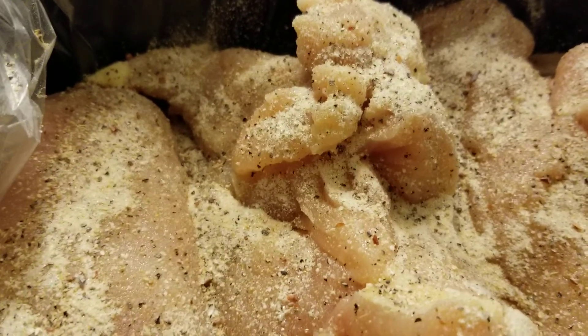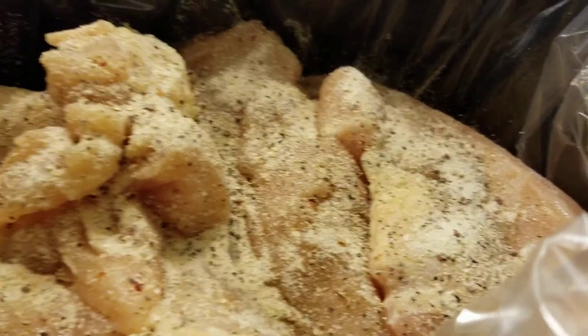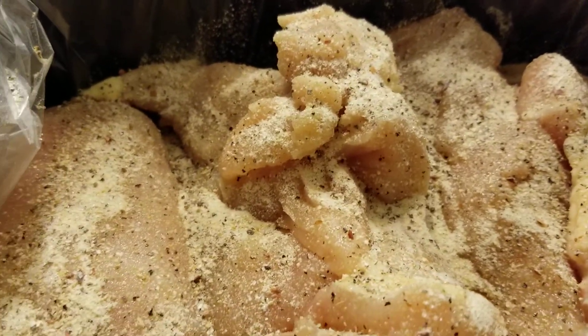This is what the chicken looks like with the Italian dressing mix on it — looks good, smells good. I'll be back after I put the soup on.